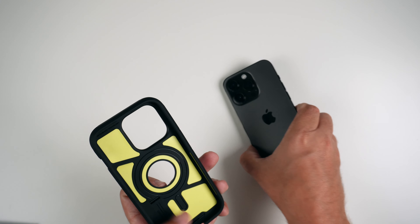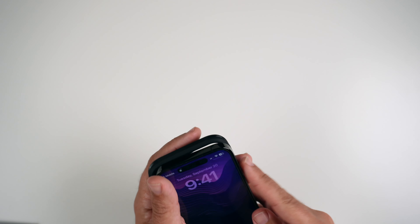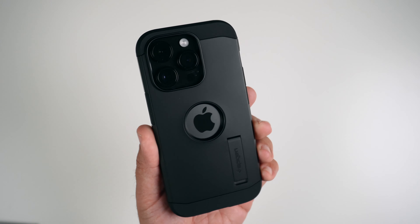Let's get the case put on. I'd say start with the left side and then just kind of push in like so — and that's all she wrote. There is the case installed.